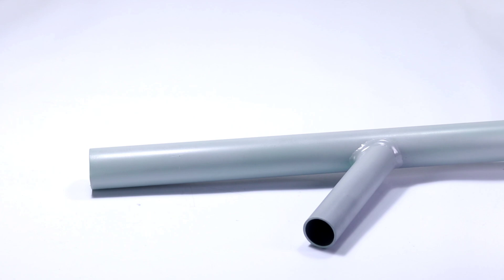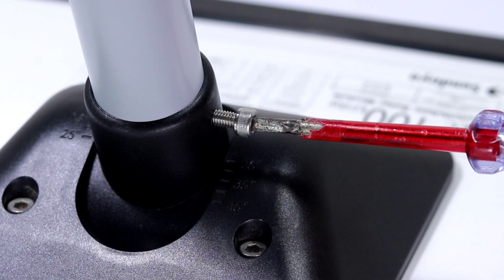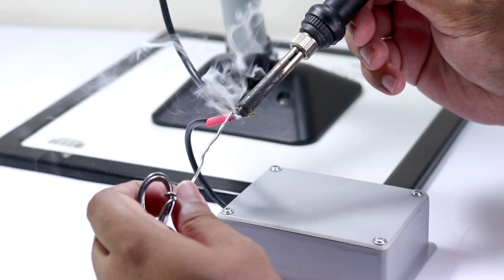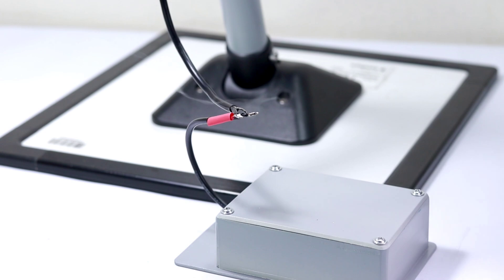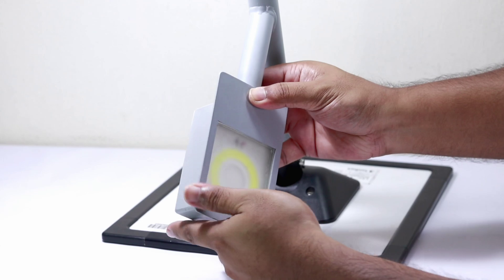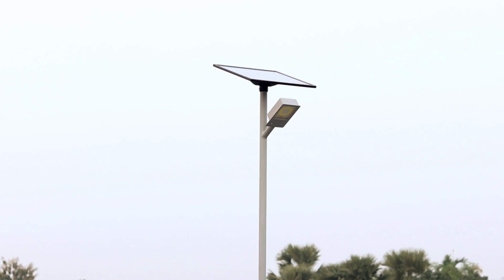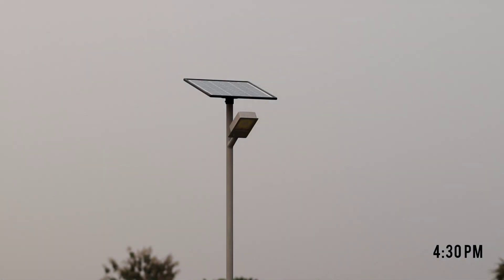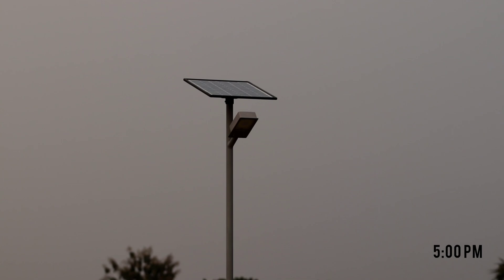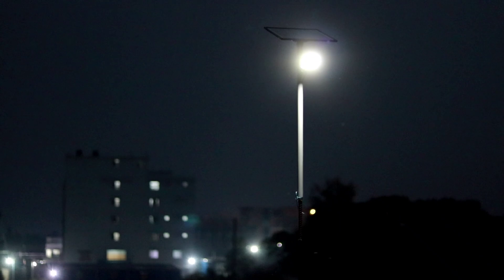I used a stand for supporting both the solar panel and the solar light. I placed the light in my rooftop garden and waited patiently for the sun to set. And yes, the light turns on when it gets almost dark. This makes me very happy and the light has been working for 8 hours.